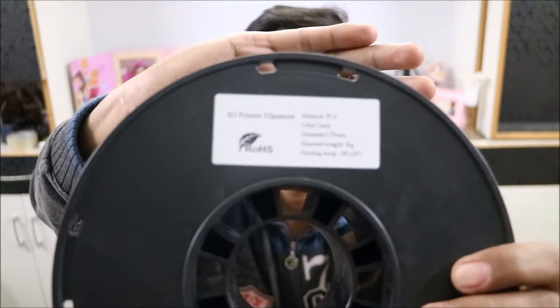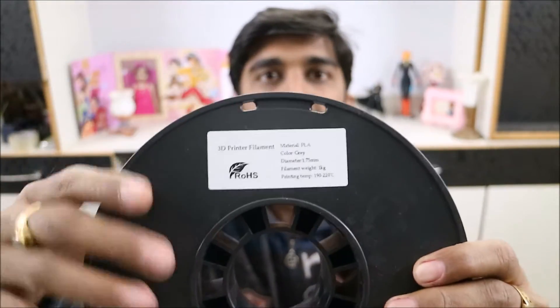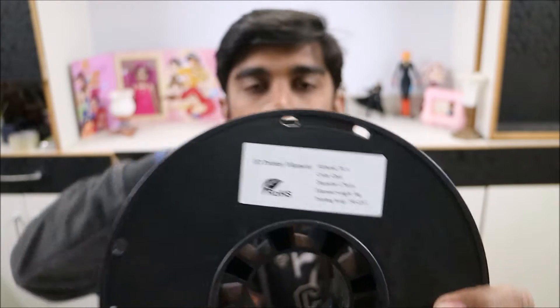I have already printed a lot of PLA in various colors like white, grey, and others. I have also ordered various filaments I want to try out. Today I will be testing this one — it is PLA, ROHS brand, diameter is 1.75 mm, 1 kg spool, and printing temperature is 190 to 220 degrees centigrade.